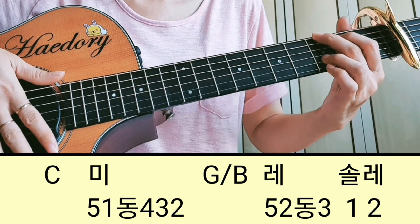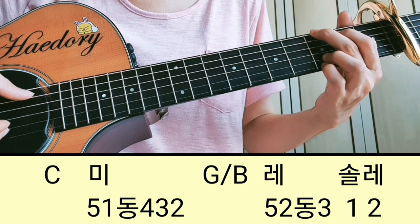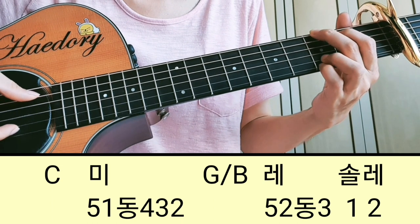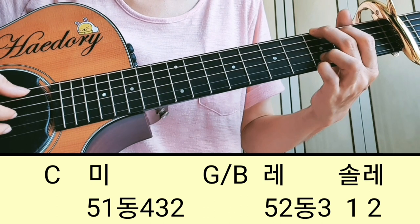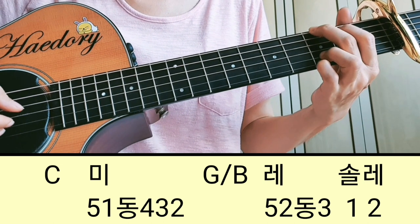B코드는 3번, 2번, 1번 줄을 다 잡아주거든요. 이렇게 3플랫에서 다 잡은 상태에서 여기서 레, 솔, 레를 해야 되니까, 그 음은 B로 잡기 때문에 5번 줄하고 2번 줄을 갖추는 거예요. 5번, 2번 동시 쳐주고, 3번 줄을 빨리 쳐주는 거예요. 솔은 1번 줄이죠.